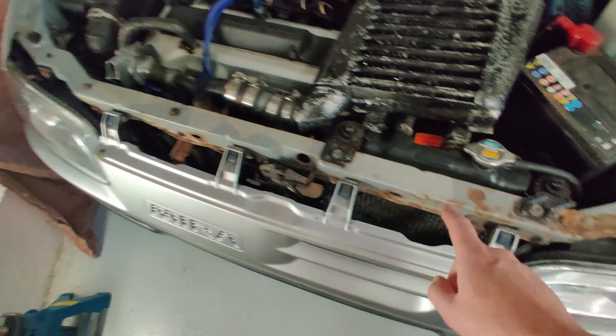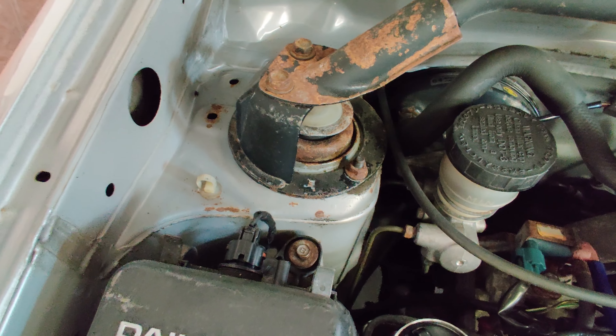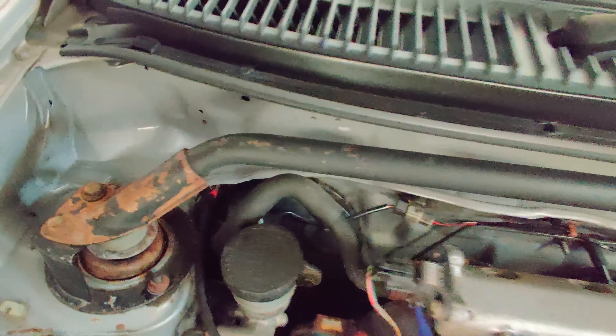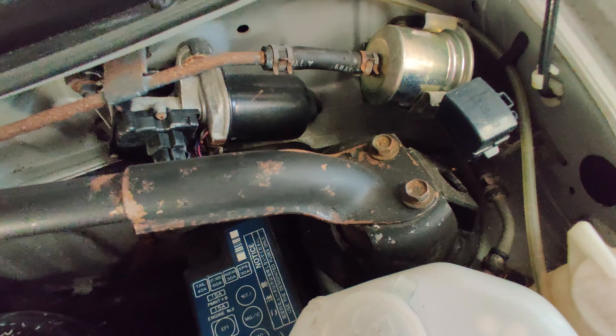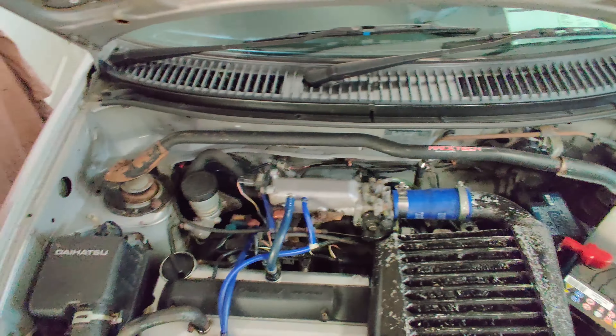This core support here is quite badly rusted. The shock towers are pretty solid but this strut bar is not. So that will just need a bit of rust treatment — scraping back the rust and painting it all up.